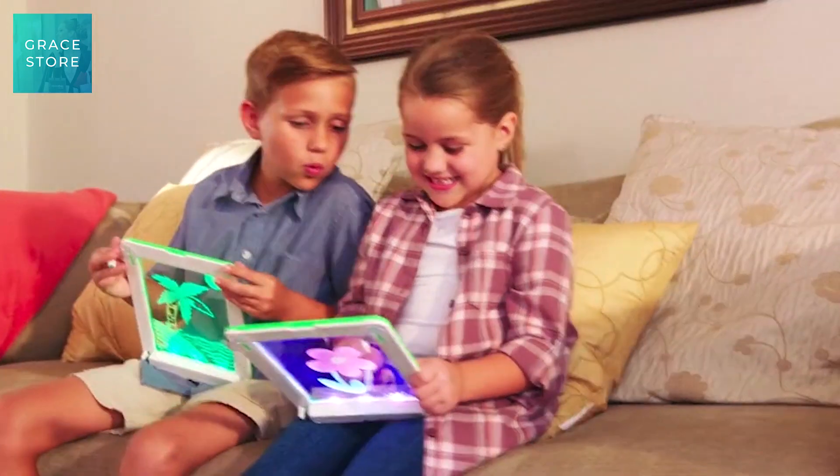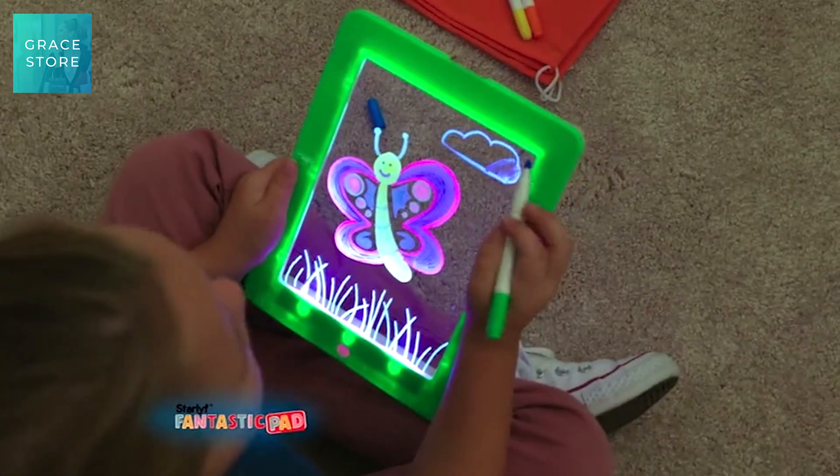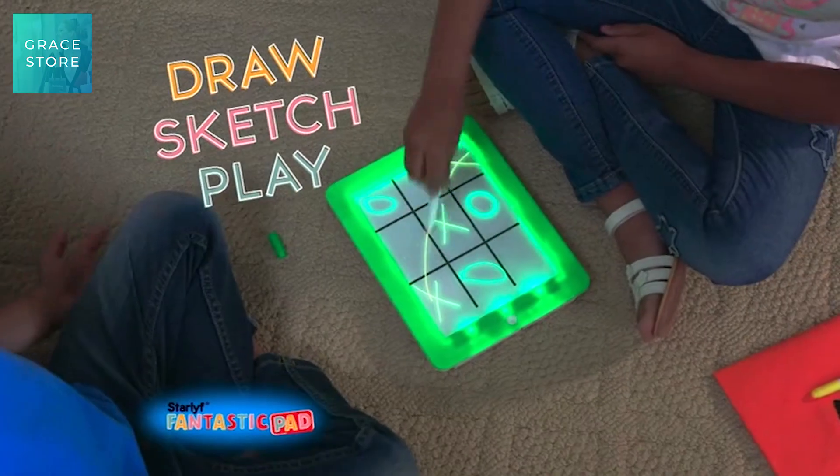Now you can have way more fun and light up your artwork with the Star Life Fantastic Pad — the all-new and super fun way to draw, sketch, and play.